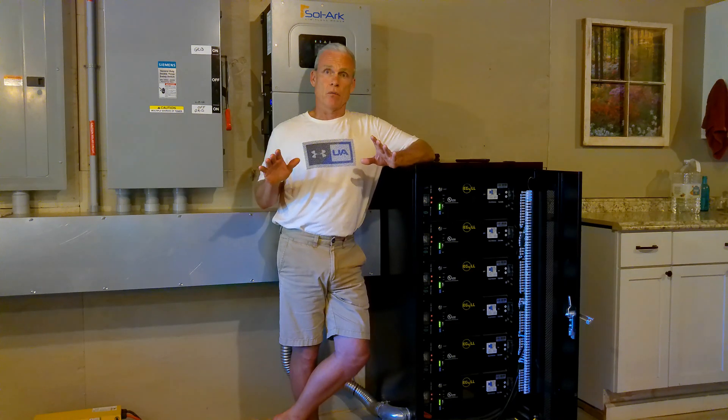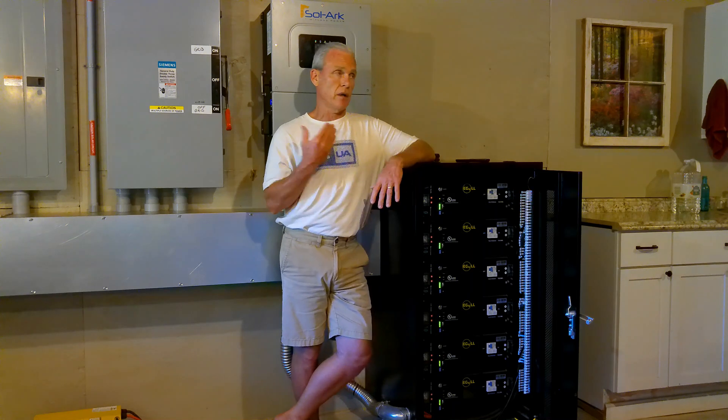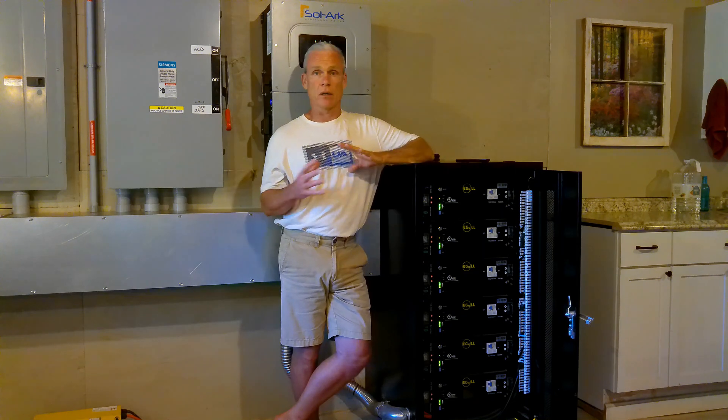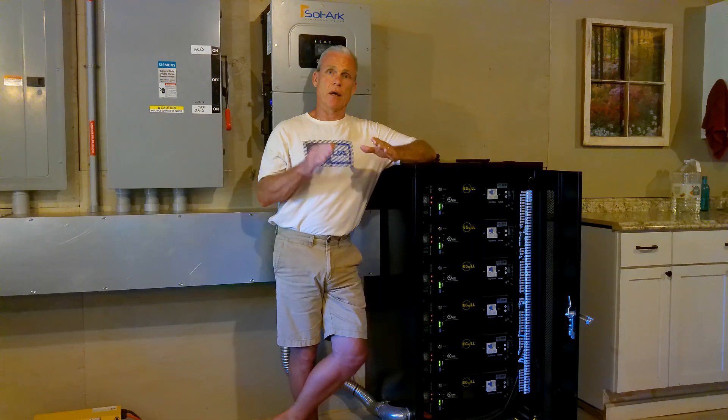A couple of days ago we had rain all day — cloudy all day — and yet the battery rack was full because we didn't run any of our big loads. The fridges, freezers, microwave, and well pumps were still kicking on here and there, but we didn't do laundry or run the dishwasher. I take cold showers every day, not just on cloudy days — I actually prefer cold showers. By not taking hot showers, that's also saving us a lot of power because water heaters are huge energy hogs. So we're running conventional central air and big loads like washers, dryers, dishwashers, and water heaters all at the same time on days and at times that are optimal for it.